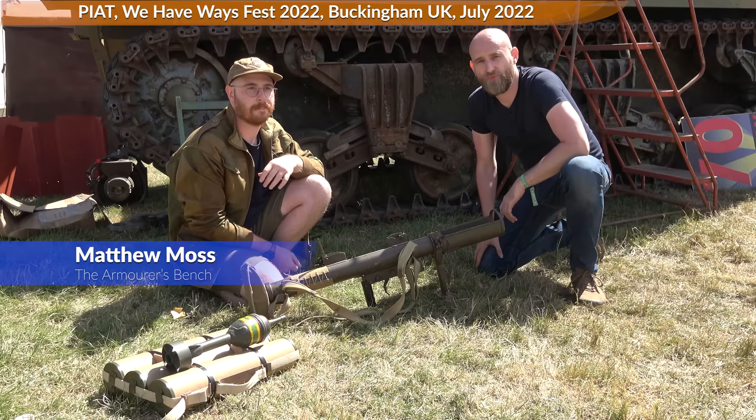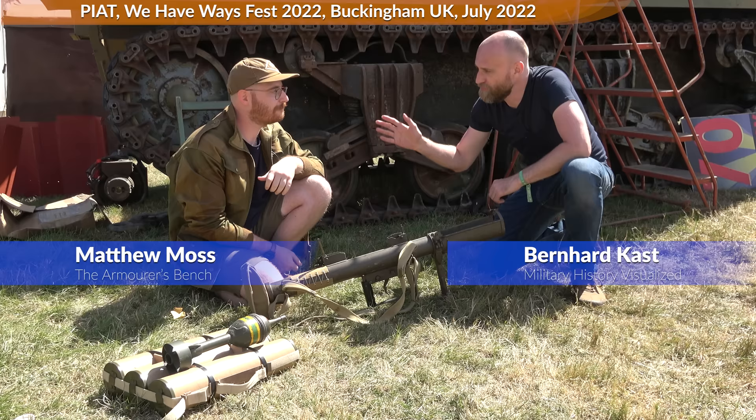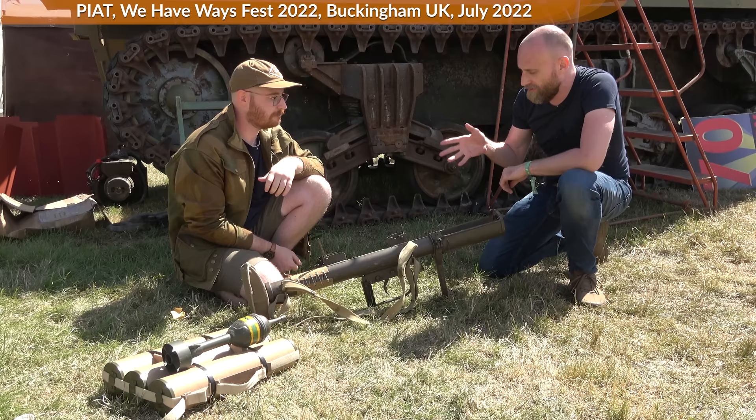Hello everyone, we are at We Have Your Ways Fest and we are here with Matthew Moss who runs the channel The Armourer's Bench. We'll ask him how you operate the PIAT and then some follow-up questions.